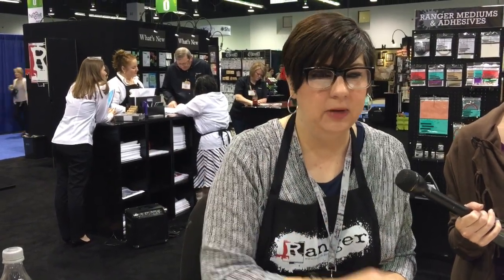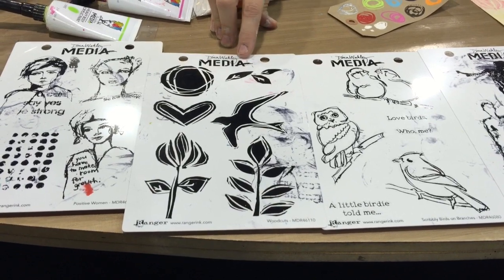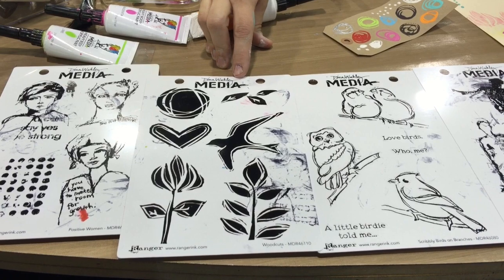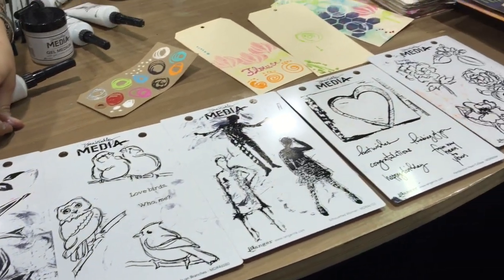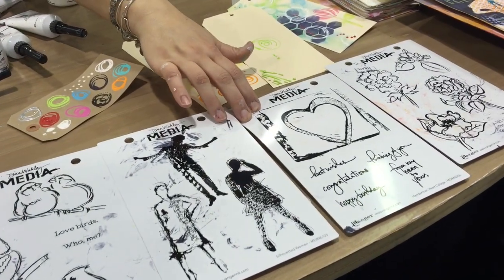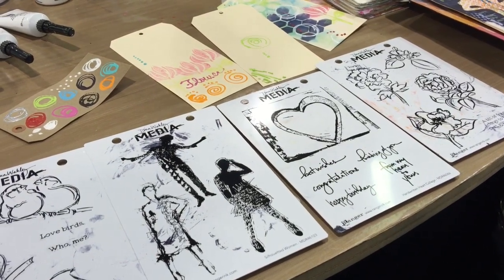I have new stamps and stencils, of course, because that's the craft crack — you feel good for a while and then you need more. We have new stamps and stencils. I did another little scribbly bird set because the birds are so popular. This is based on my fun foam stamp technique which I teach in class, and I wanted them in rubber. This one I did for card makers but it's also good for journal pages.